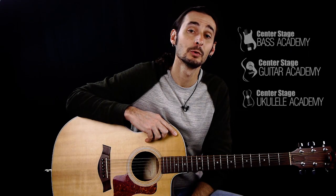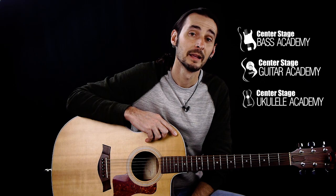Hi, welcome to Center Stage Guitar Academy YouTube channel. Please don't forget to hit the subscribe button, and if you don't mind, watch some of the ads to help us make a little bit so we can keep providing these lessons to you for nothing.